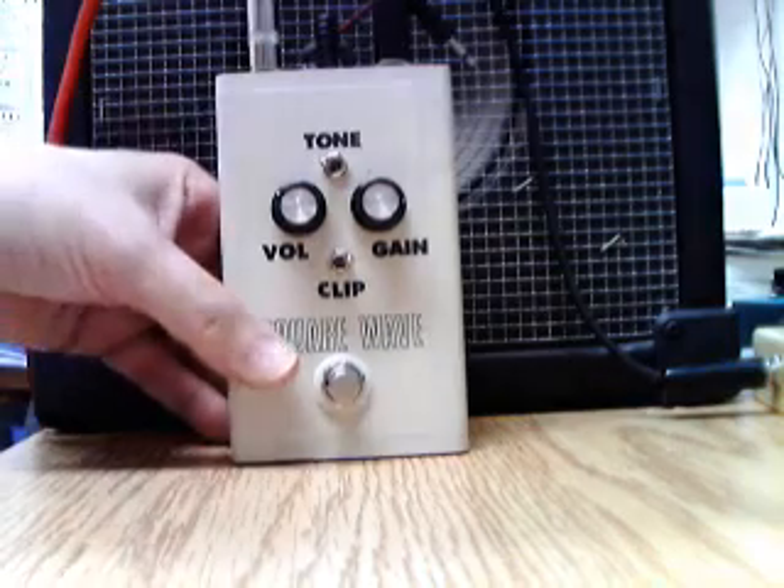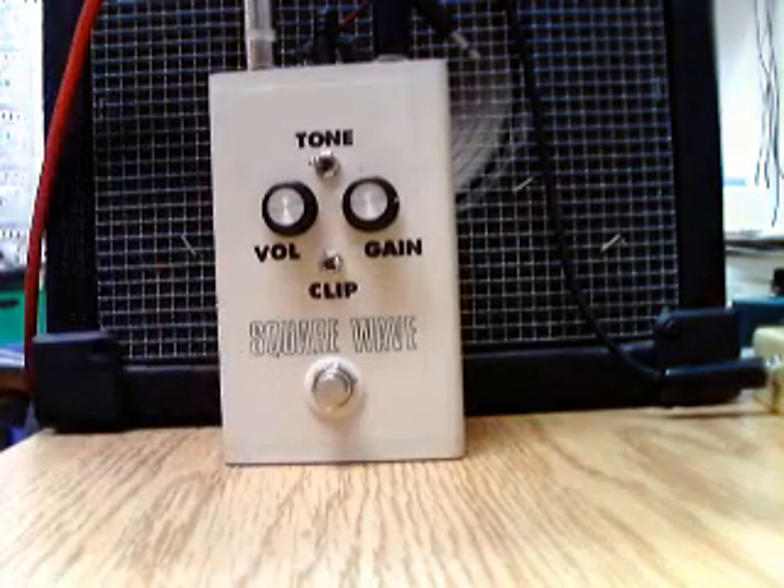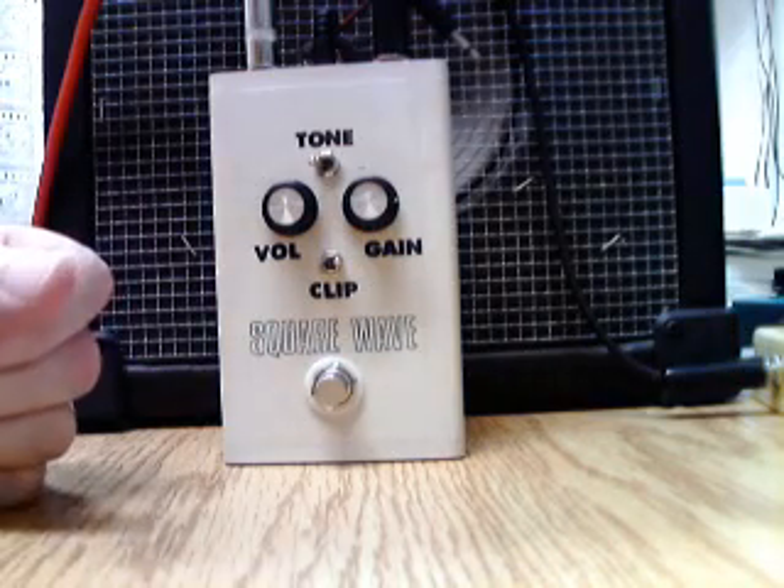The pedal is a clone of a Univox Square Wave, which is a pretty nondescript fuzz from the late 70s. It was in that series of Univox pedals that had the sort of cartoon foot on them. There'd either be one or two knobs on it — this version had two knobs.